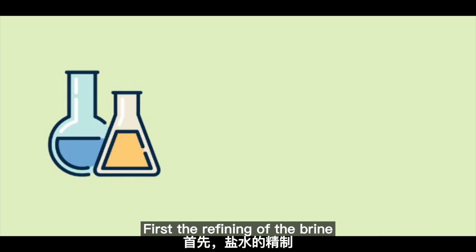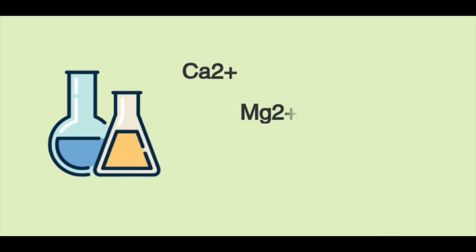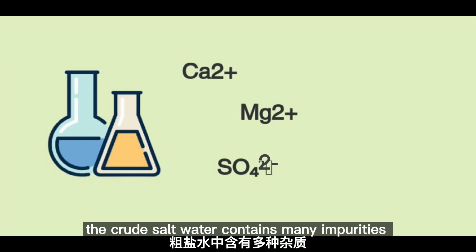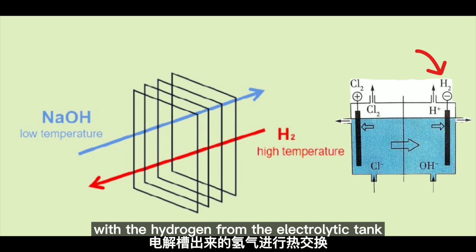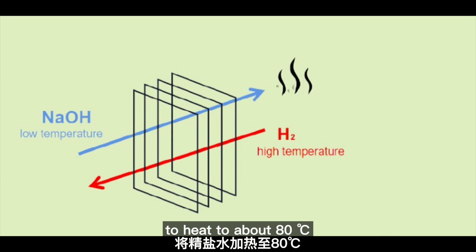First, the refining of the brine. Raw salt water contains many impurities and needs to be refined. The refined brine can be heat exchanged with hydrogen from the electrolytic tank to heat it to about 80 degrees Celsius. Titanium plate is recommended.